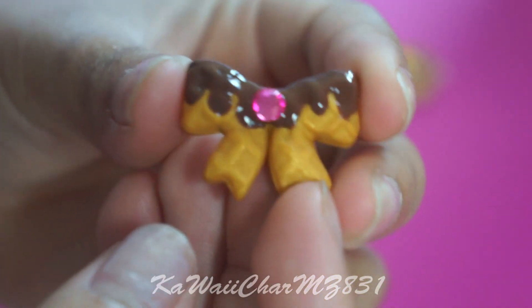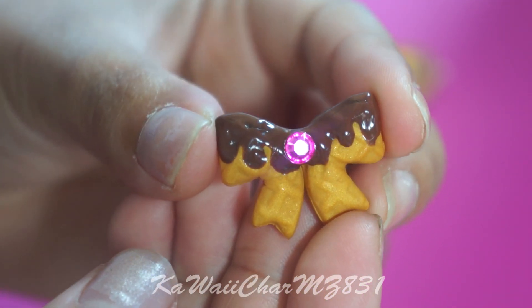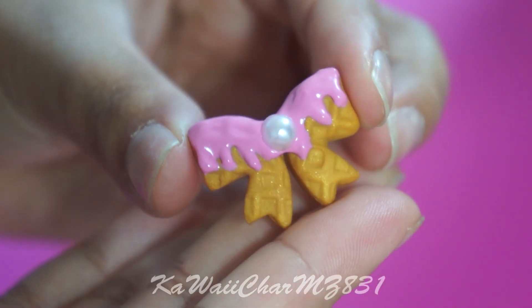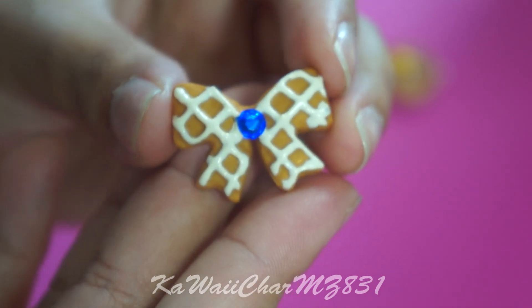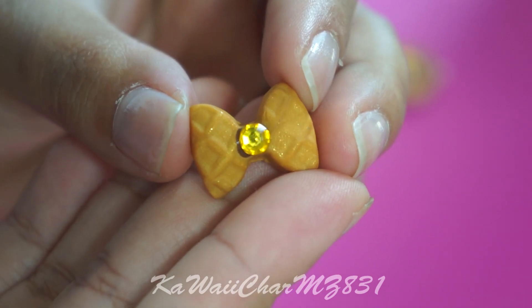Here are some waffle bows. I've got one with chocolate drizzle and a pink rhinestone, pink icing with a flat back pearl, blue rhinestone with white icing with a checkered pattern, and this tiny bow with a yellow rhinestone.